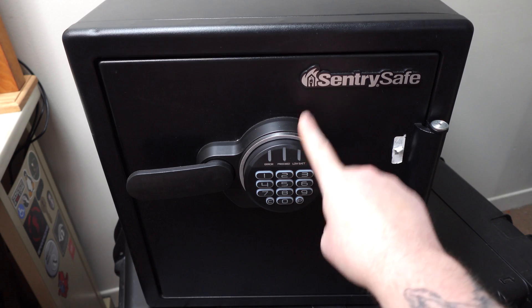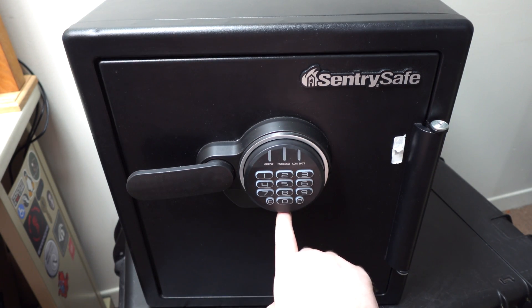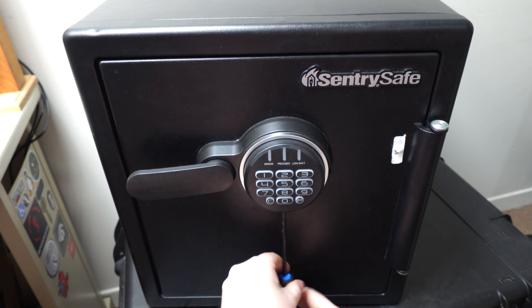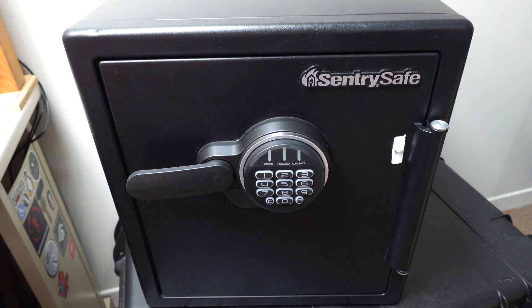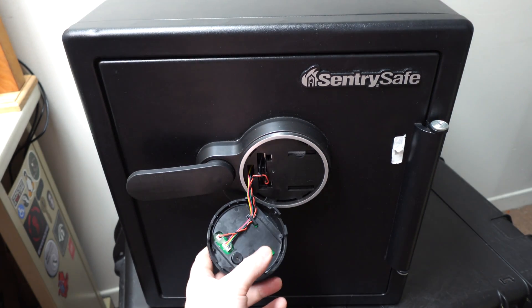So I'm going to open it momentarily using the keypad, but not in the way you might think. There's a small Phillips screw at the 6 o'clock position on the keypad. I need to remove that first. Set it aside so you don't lose it. Then with a counterclockwise rotation, the keypad will just pop right out.